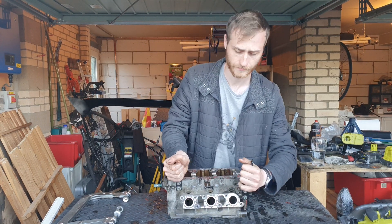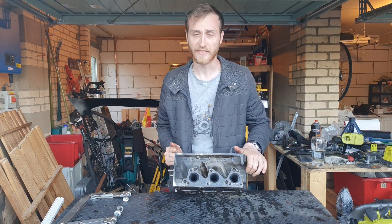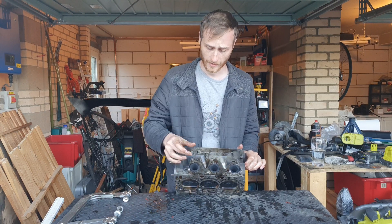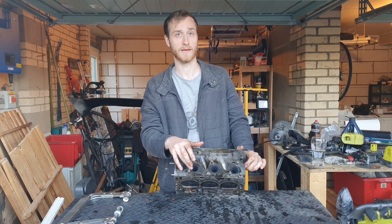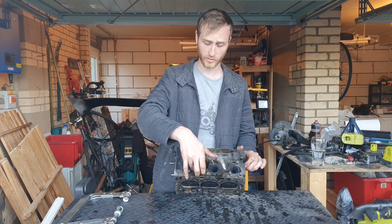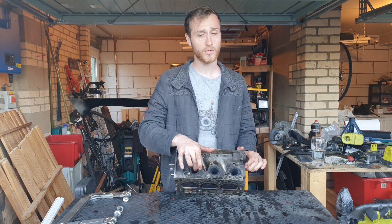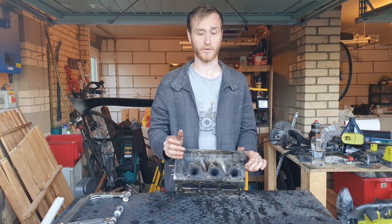On the other side is basically the opposite — you've got the three exhaust ports, one per cylinder. When the exhaust valve opens after the fourth stroke, the exhaust stroke, it'll force the exhaust out through that valve opening gap, out through these ports, and then it'll go into the exhaust system, catalytic converter, exhaust manifold, etc.